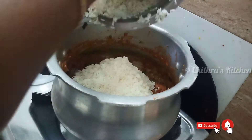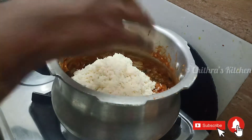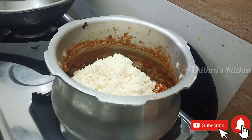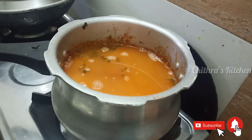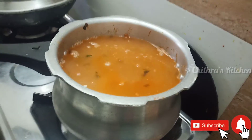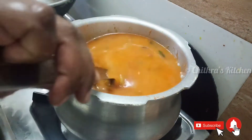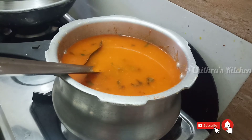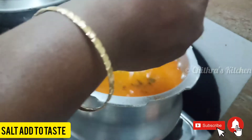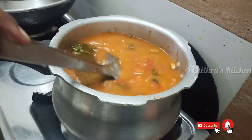3 cups of rice, 1 cup of rice. If you have 3 cups, you can add 2 cups in a cup. You can add 1-2 cups in a cup. It will be cooked in a little bit. If you want to make this white rice, it will be cooked in a little bit.